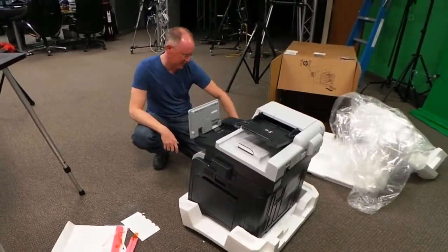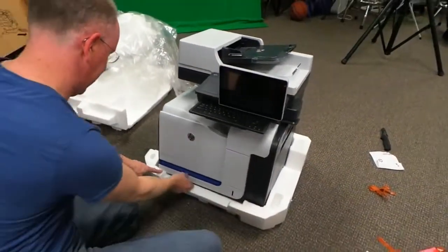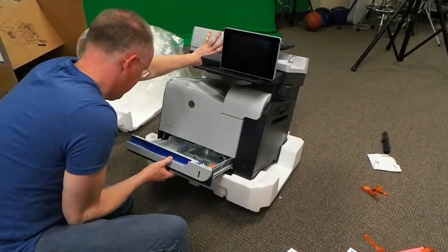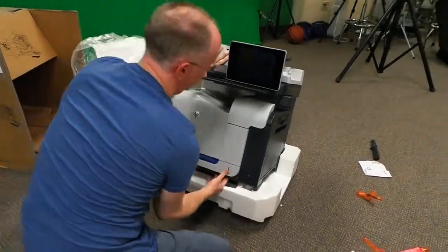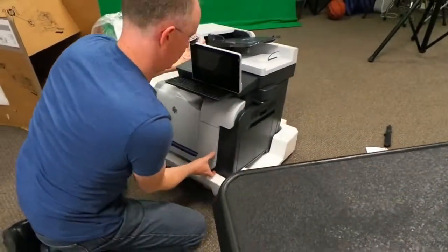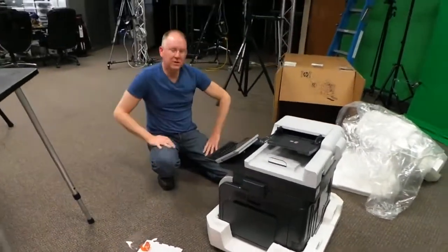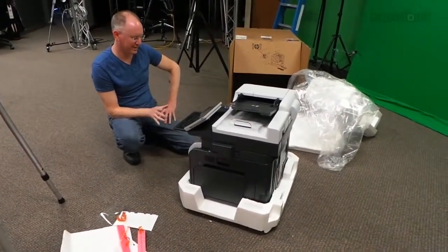Maybe this is the paper tray up here on the front. This says number two, so I have a sneaky suspicion this is the paper tray. There you go — that is paper tray number two. Where is paper tray number one? Maybe that's the manual feed. Number one is the manual feed. Can you add paper trays to this like you could with the old LaserJets, where you could stack them? I think you can get an extra one on the bottom — I'm not 100% certain.